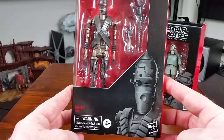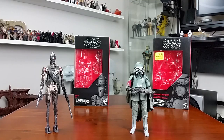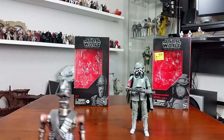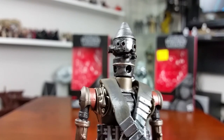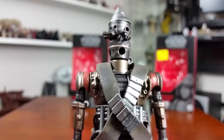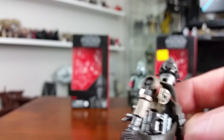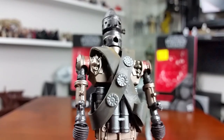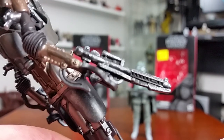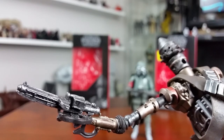Very nice, very nice indeed. Can't wait to crack these open and take a closer look, which I'll do right now. Let's start off taking a closer look at the IG-11 figure, which is basically a repaint of the IG-88 Black Series figure that was released earlier, but with a couple of additions. I think this looks fantastic — I like the colour palette they've used on this figure, very much in line with The Mandalorian. It's got a different bandolier to the previously released IG-88.